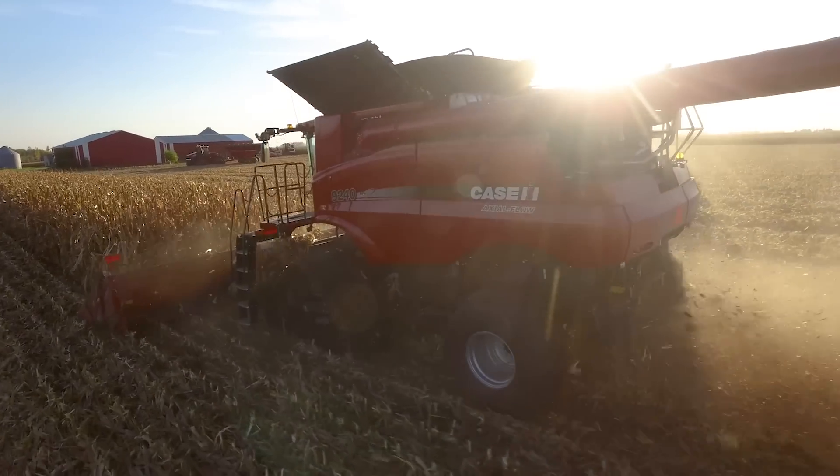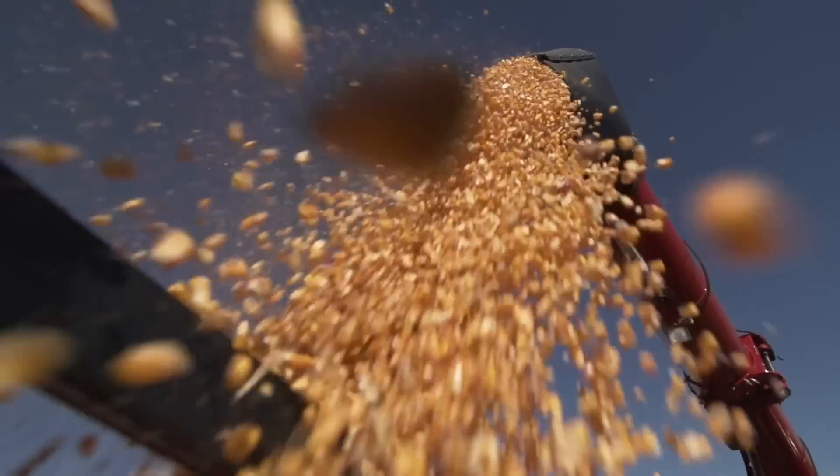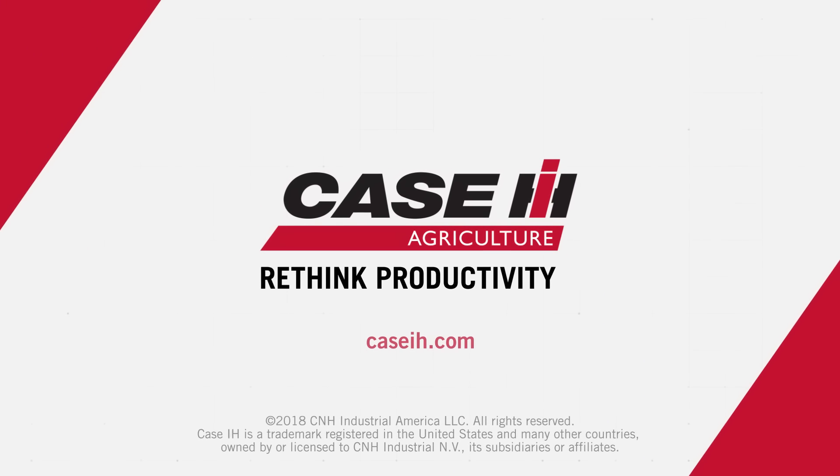Because when it comes to high-efficiency farming, how you start has a big impact on how you finish. Case IH. Rethink Productivity.